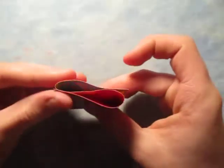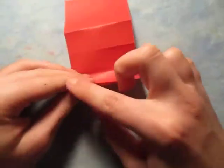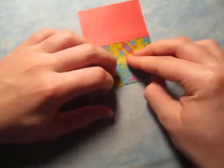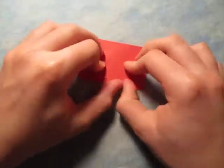And repeat on this side, just like this. Sometimes you get lucky too. All right, now unfold and fold this edge to these two pinch marks.